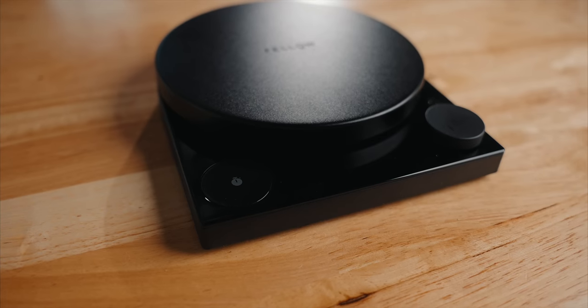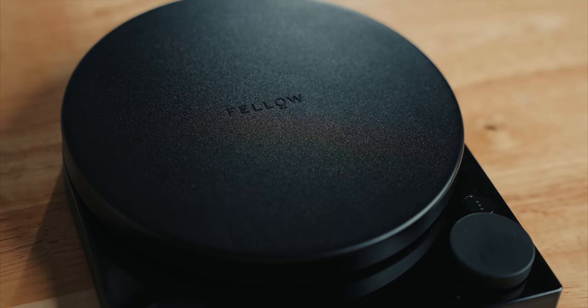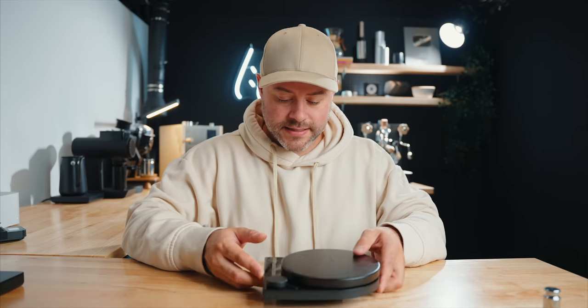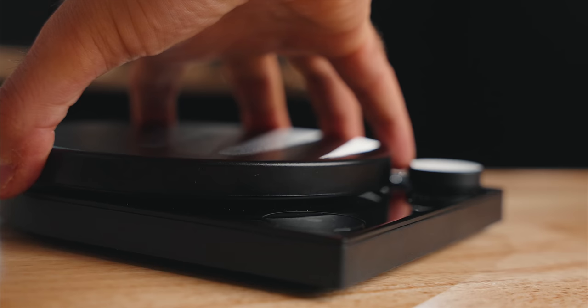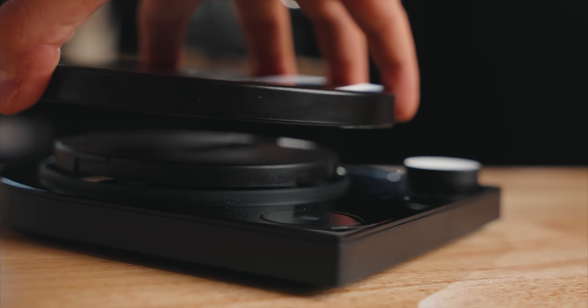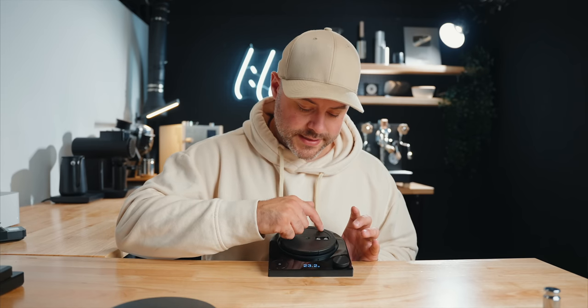That's what Fellow is trying to do with the Tali. This is a very premium-feeling scale because it's all metal and glass. It weighs 585 grams — it's hefty and heavy. The top plate can actually pop off for cleaning or replacement in case it gets scratched up. Underneath is a sensor, and every point on this is very sensitive, responsive, and fast.